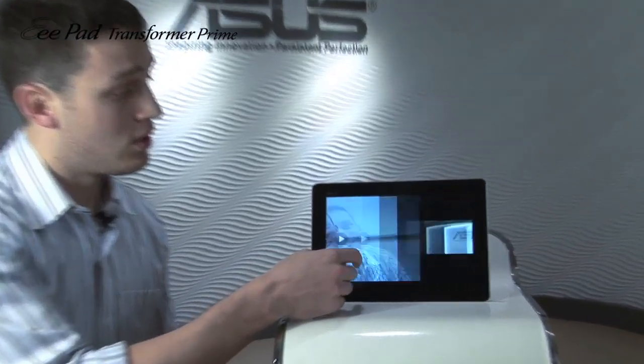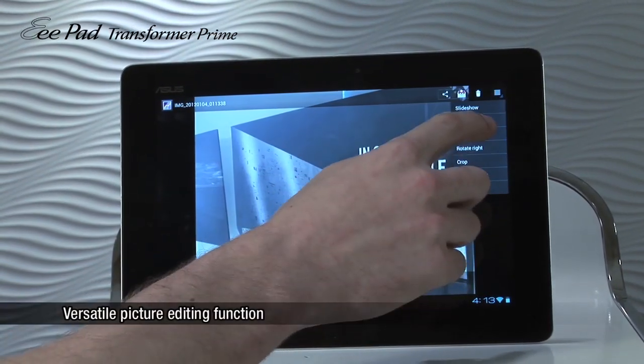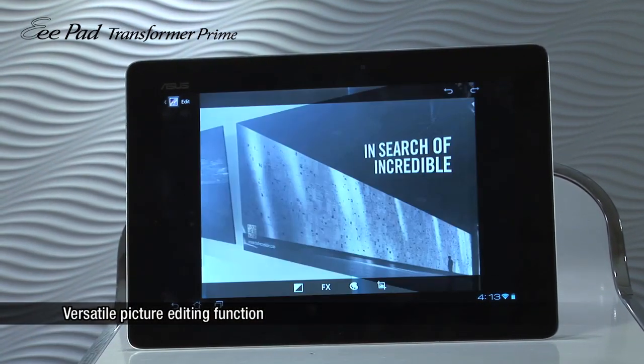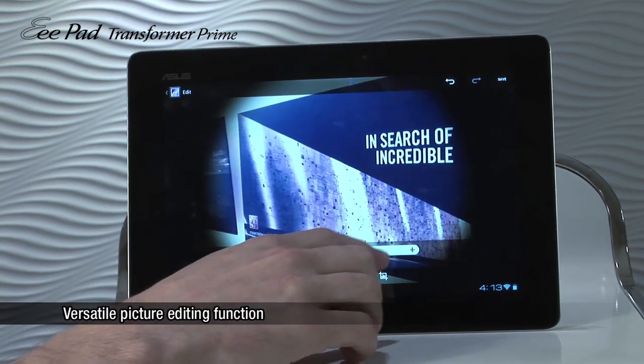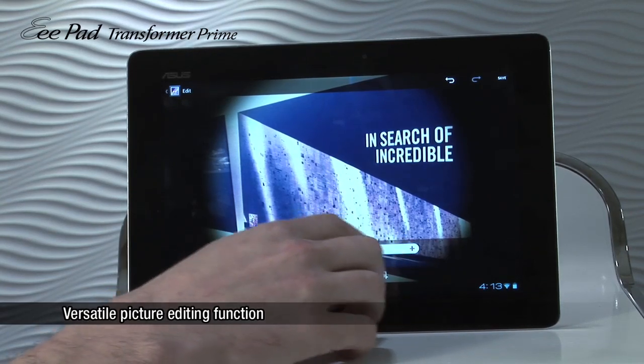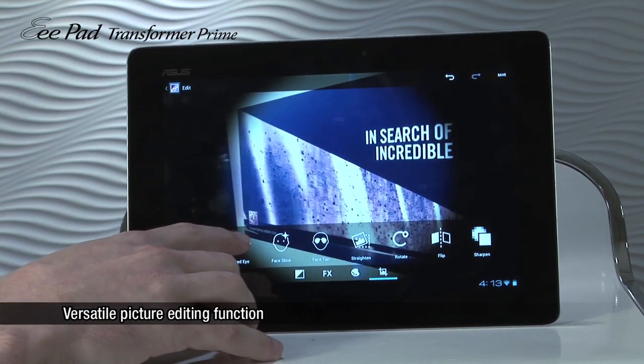The final update I'll discuss today is our ability to edit a picture. After having taken a picture, simply click on the top right and come down to edit. Doing so will allow you to change the color of a picture and change the shape of a picture.